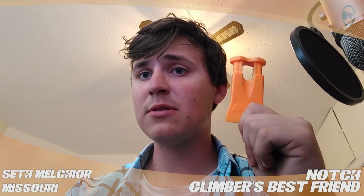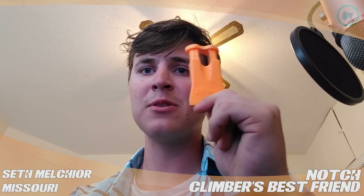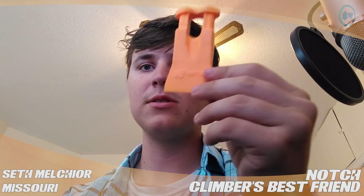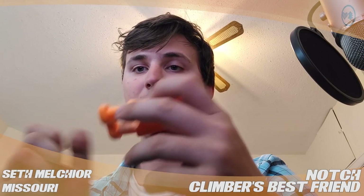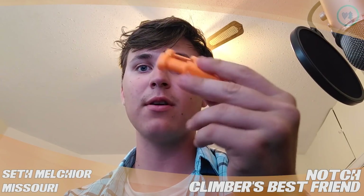Hello everyone, I'm Seth Meltzer from St. Louis, Missouri doing a video review for TreeStuff.com of the Notch Climber's Best Friend Pocket Wedge. Very nice little wedge. I was a little bit concerned about how durable this thing was going to be, but it's held up very nice so far. This thing probably lasts quite a while, a lot longer than I thought it would anyway.